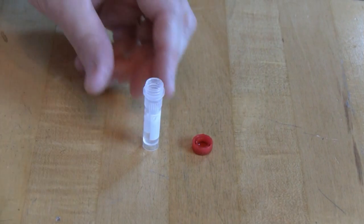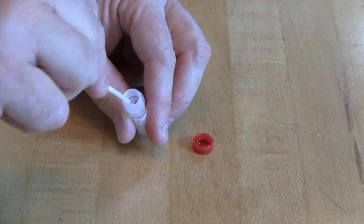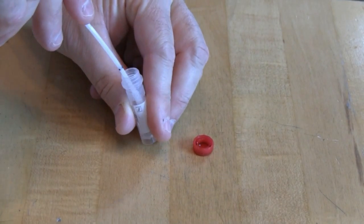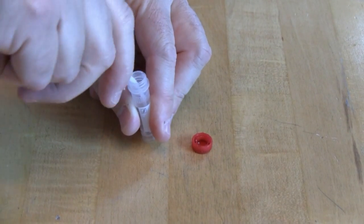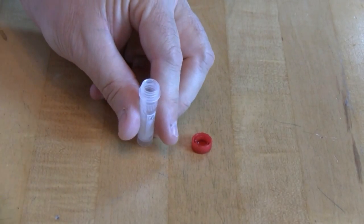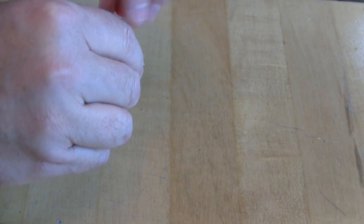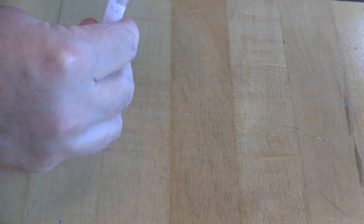Let's take a look at that swab snap again from a different angle. Place the swab in there to about where it's at the black line, now bend it until it snaps like that. Now replace the lid on the vial, make sure it's secure, and give it a little shake.